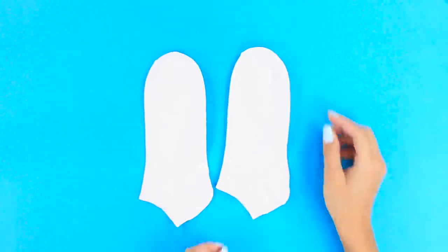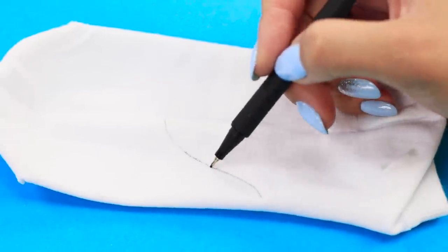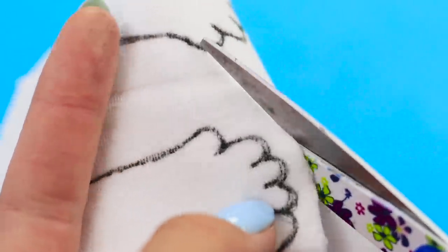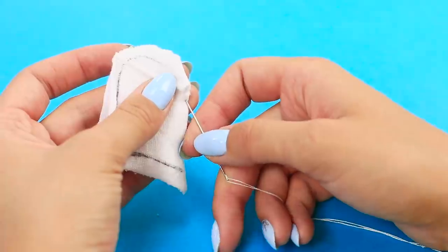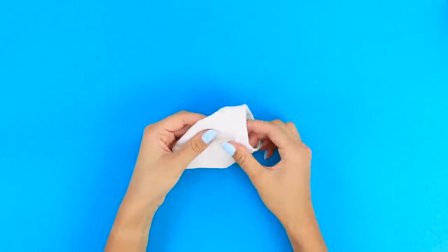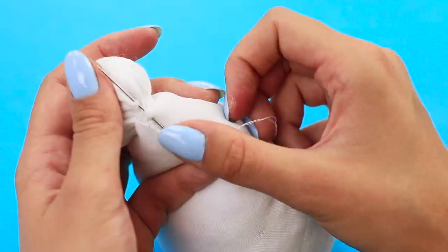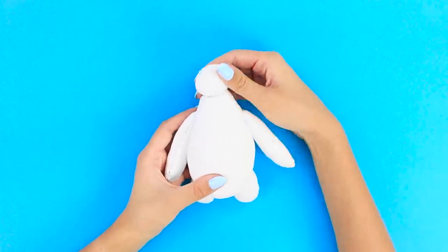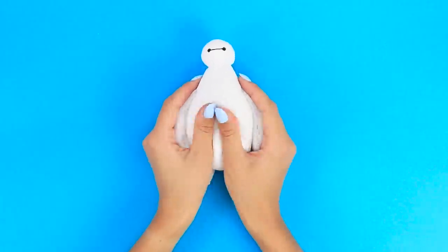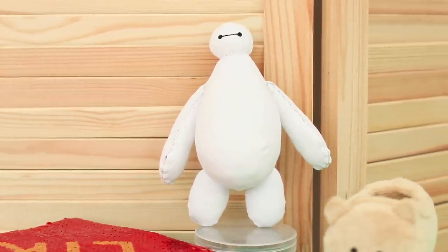Got a couple of old white socks? We'll tell you what you can do with them! Turn one inside out. Apply a pattern with black eyeliner. Cut out the details — leaving a quarter inch around the edges — a head, a torso, arms, and legs. Take a needle and thread. Sew the details in pairs along the outline. Leave a hole, turn it inside out, and fill with stuffing. Put the pieces together and sew a toy. Draw eyes and connect them with a thin line. It's the sweetest robot ever — from Big Hero 6! Hello, Baymax! Where is your red armor? Have you seen this movie? What did you think? Did you like it?